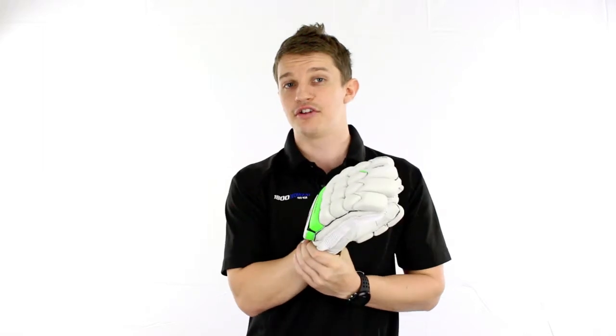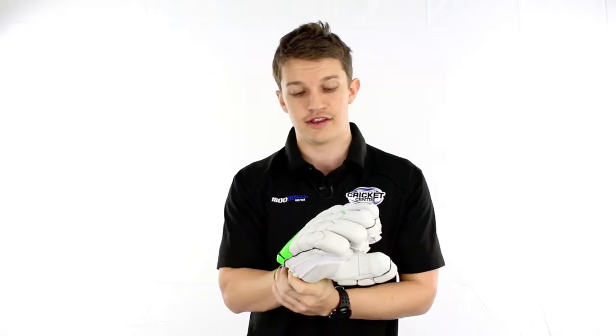This, along with the Grey Nichols F18 1500 glove, are basically as good as you can get in terms of batting gloves. You're not going to get too much better than this.